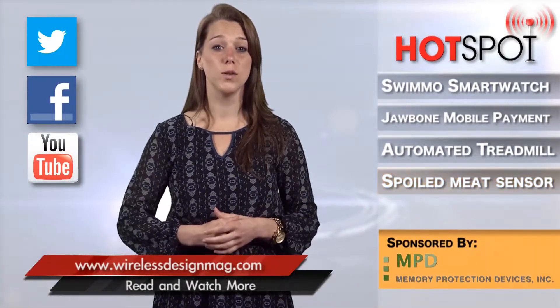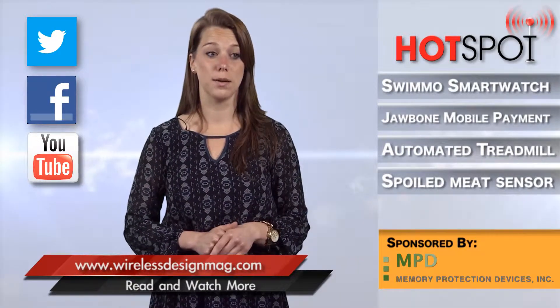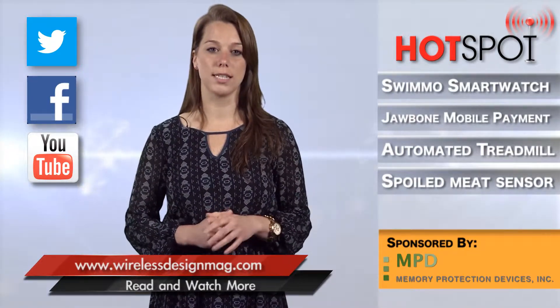That's all for this week. For more exclusive news, visit WirelessDesignMag.com. And don't forget about our Facebook, Twitter, and LinkedIn pages. For WDD, I'm Janine Mooney, and I'll see you next time.